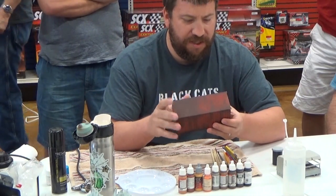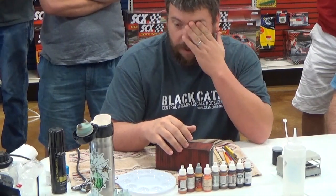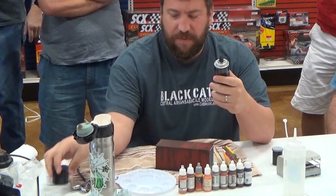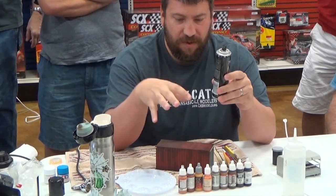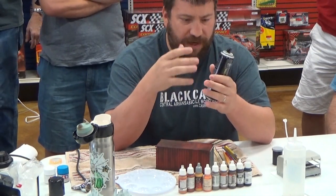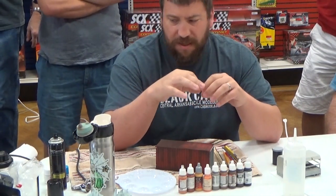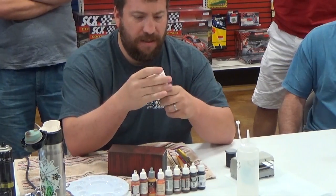The first thing I'm going to do is the hairspray chipping method. This came out probably ten years ago — Phil Stazinskas came up with it. Basically, it uses hairspray as a barrier between paint layers. You put down your base coat, spray the hairspray on, let it dry, put another acrylic paint on top, and then when you get it wet it dissolves the hairspray, breaks the bond, and chips the paint off. Tamiya paint works the best over it, hands down — there's always someone trying to reinvent the wheel, but categorically nothing works better than Tamiya.